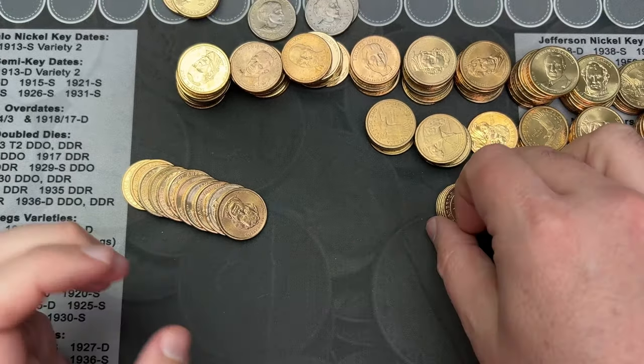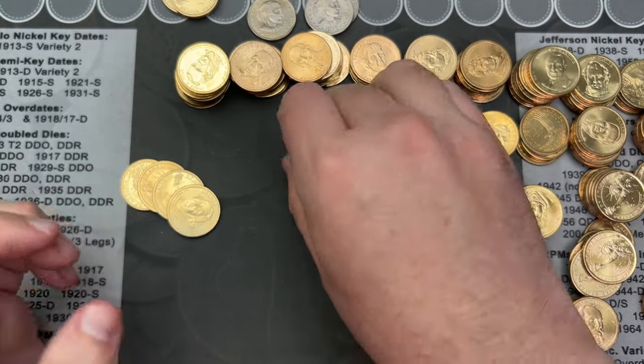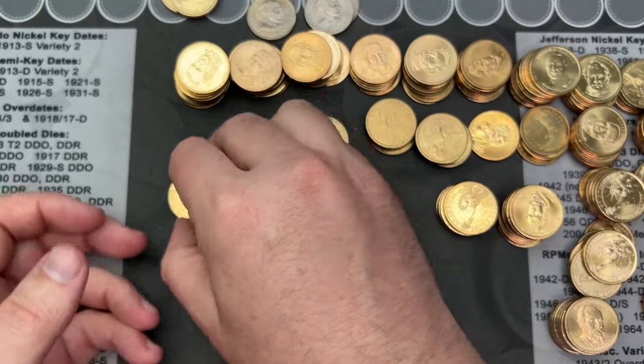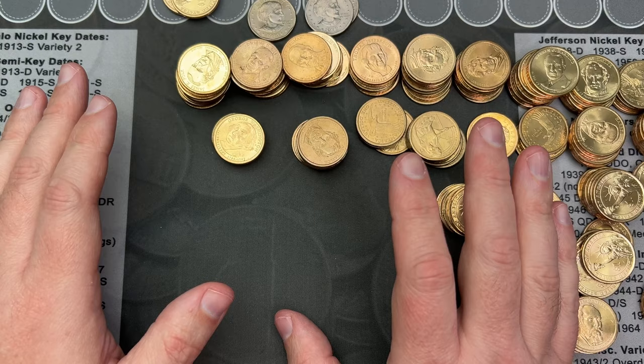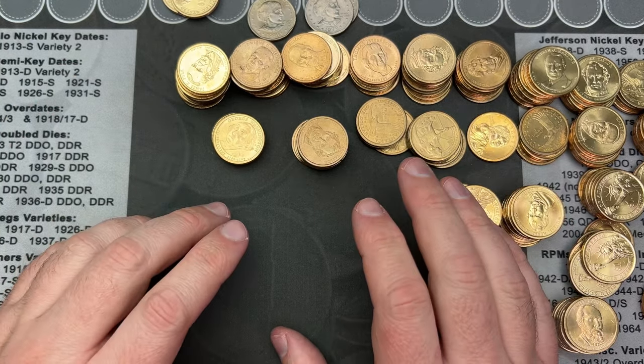So I have seven rolls of dollar coins we're going to sort through, and sort these by president and what have you. And we will take a look and see what we got going on. So let me get these sorted through, checked out, and I'll be back and let you know what we got going on with these.